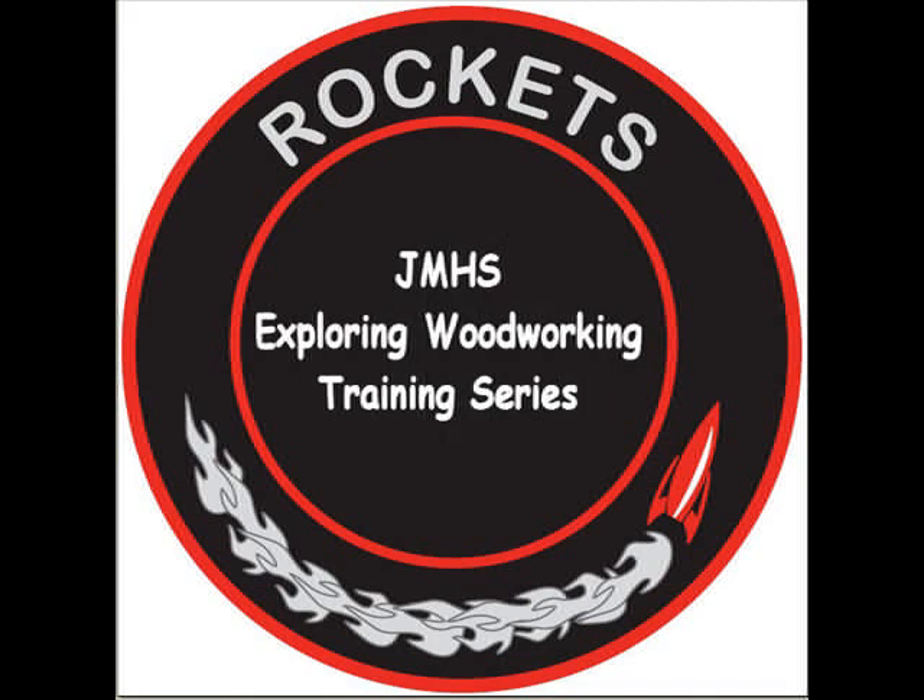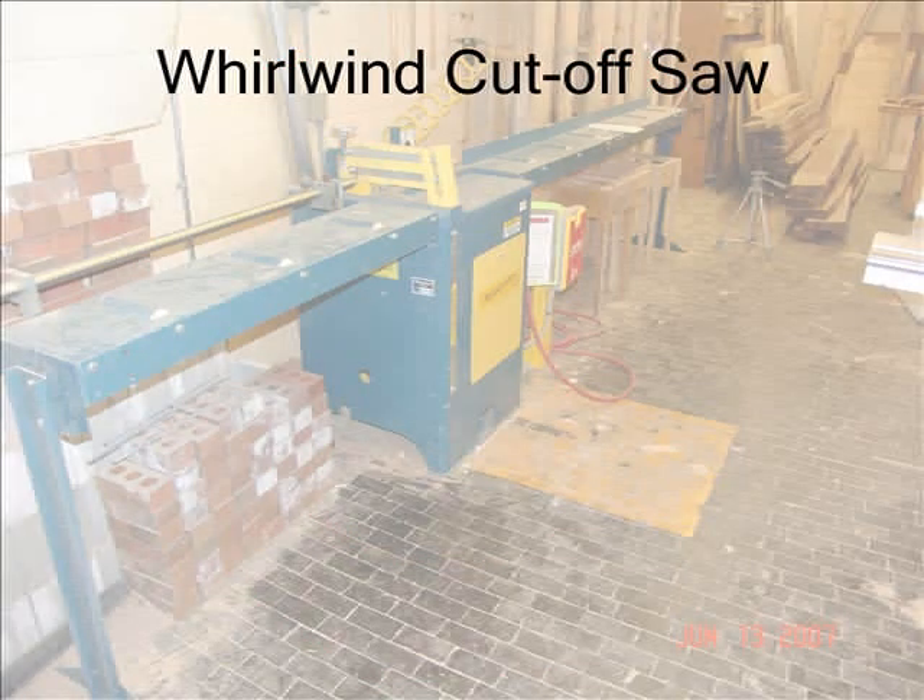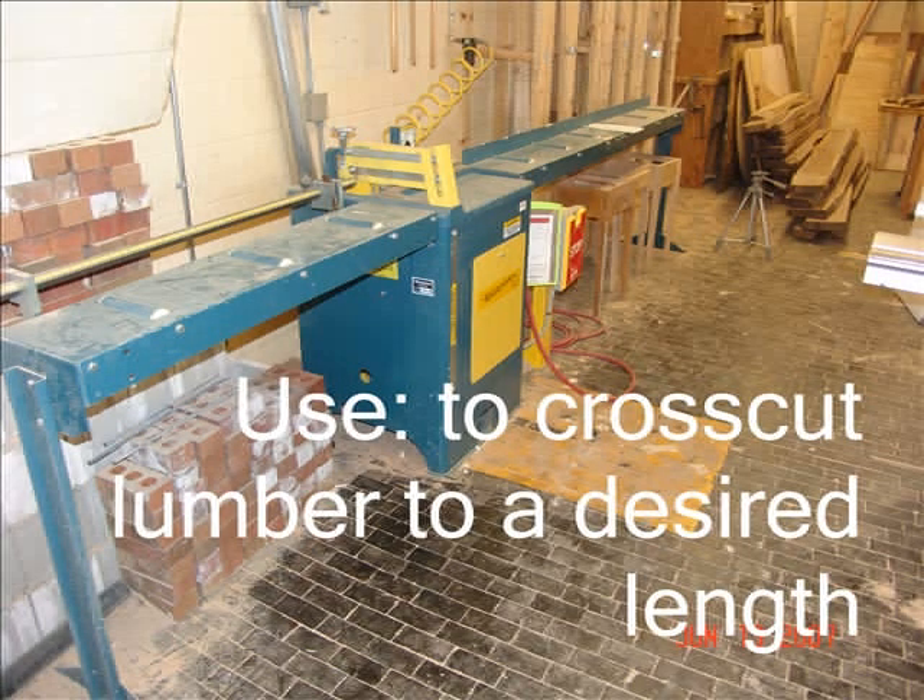Welcome to John Marshall High School's Exploring Woodworking Training Series. The Whirlwind Cut-Off Saw is an air-activated saw used to cross-cut lumber to a desired length.